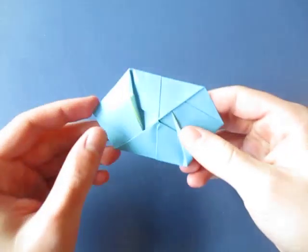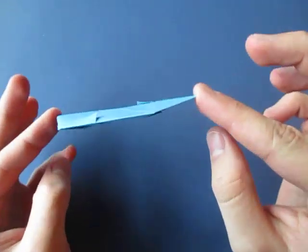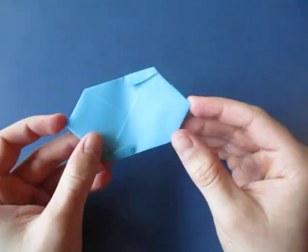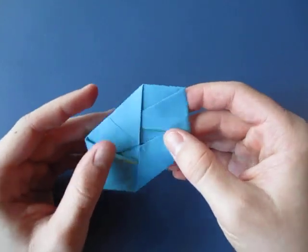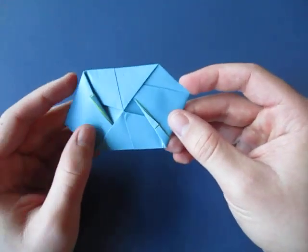Hey guys, what's going on? Welcome to another Simple Sunday tutorial. In this tutorial I'm going to show you how to make this hexagon that spins like that. It's kind of like my other simple spinning hexagon that I taught, but this one's a little bit different.